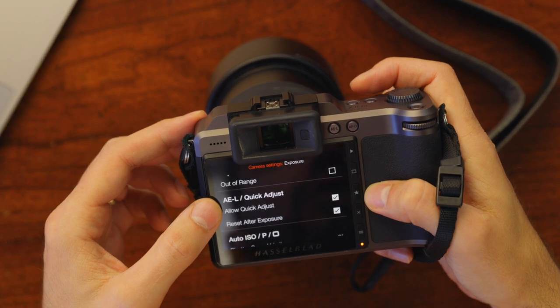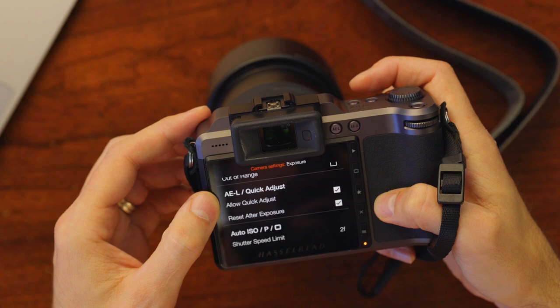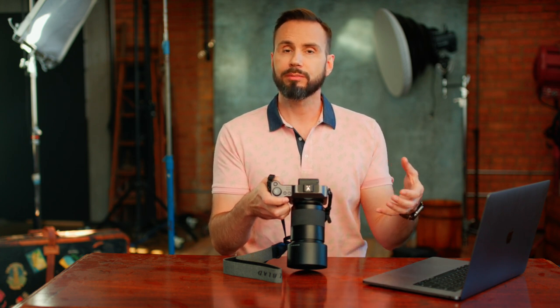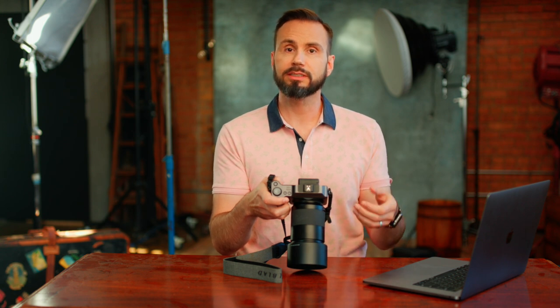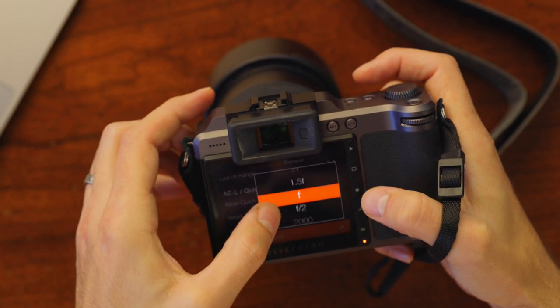The AE lock quick adjustments is basically exposure compensation when you're using automatic exposure modes. You can engage these — it's fine — but it's not really gonna be relevant when you're shooting in a studio environment. Under shutter speed limit, I have it set to 2F, which means the minimum shutter speed will be double the focal length of the lens. This will prevent motion blur from camera shake. For instance, using this 80mm lens, my minimum shutter speed will be 1/160th of a second. I'm gonna keep this set to 2F.